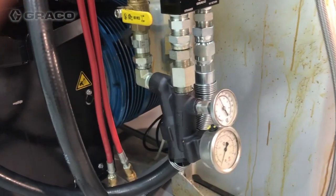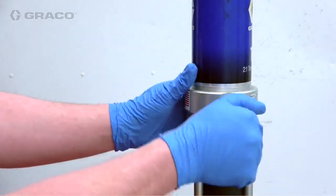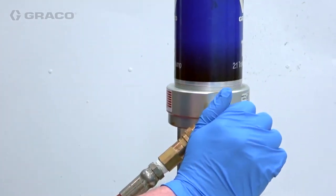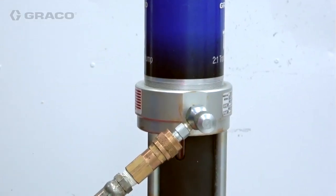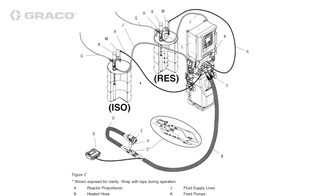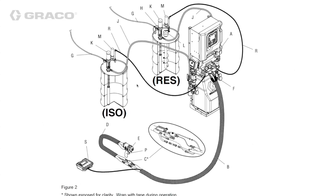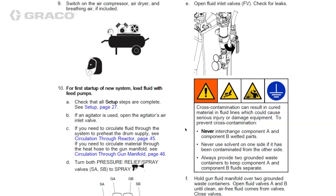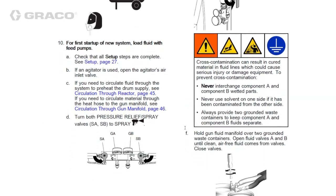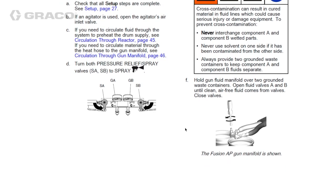Ensure the ball valves at the inlet strainers are closed. Apply air to transfer pumps by opening the air inlet needle valves and begin loading chemical into the system. When pressure has stalled the transfer pump, look for leaks at all supply hose joints. Then open the ball valve and allow the transfer pump to push chemical through the Reactor 2 and hose until primed. See the Reactor 2 manual for instructions on how to use the gun manifold to open or stall fluid supplied by transfer pumps.